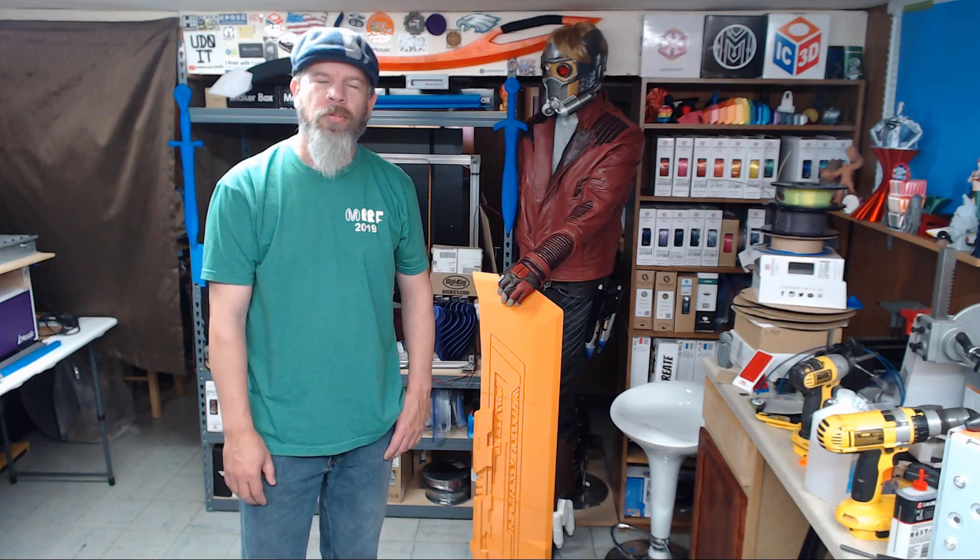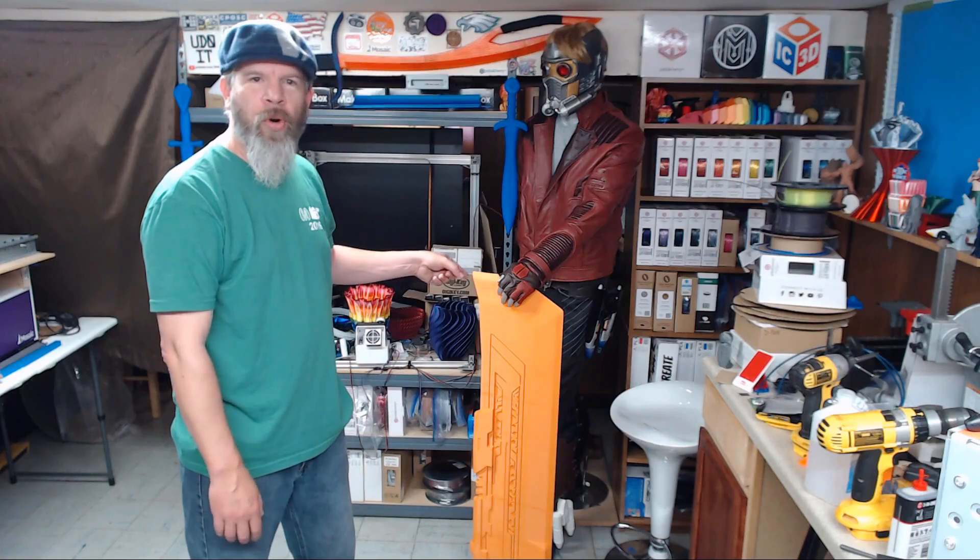That wraps up today's episode. Remember, if you like what I'm doing here, subscribe to the channel and ring that bell for notifications. If you'd like to help support the channel and future projects, there is a PayPal link and a wish list in the description below. Stay tuned for more of what comes with the Thanos blade and I will see you soon.